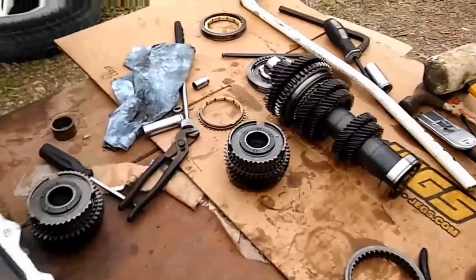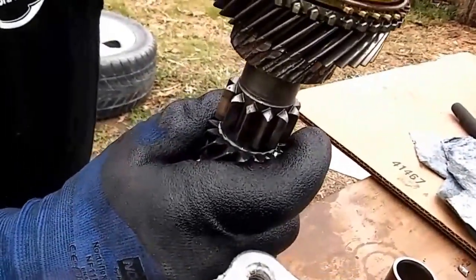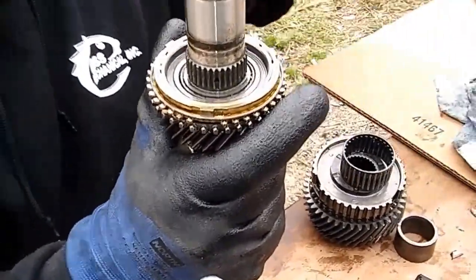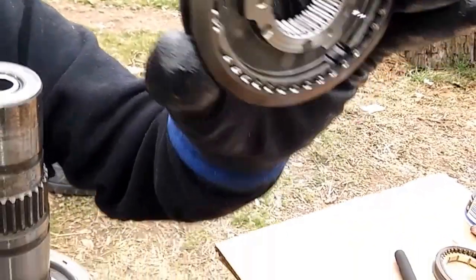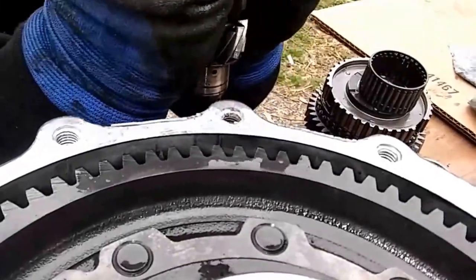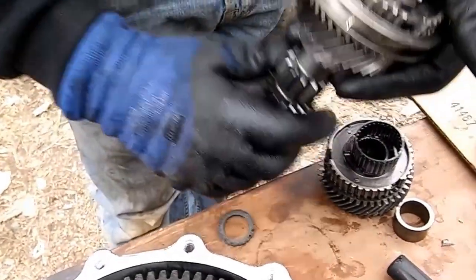Now when these go together, guys, you put these — see how he's putting the old ones together here. Everything's got little grooves in it. There are three little slots in here and then there are slots on this thing — that's how you line up your synchronizers. That's exactly how you line them up, guys. See how that went right on there. See how we can't get it to go? That's why it won't go to fourth.